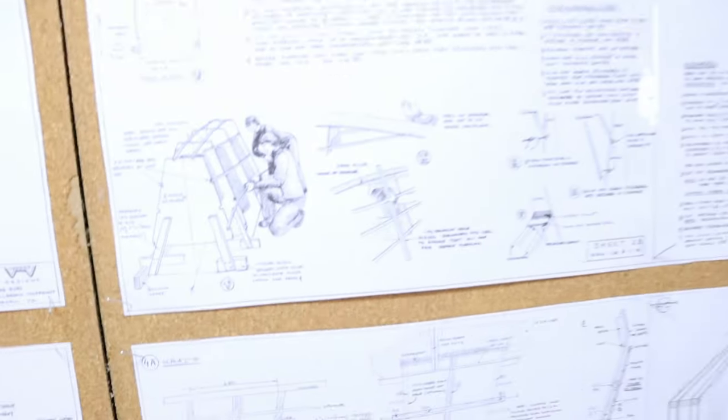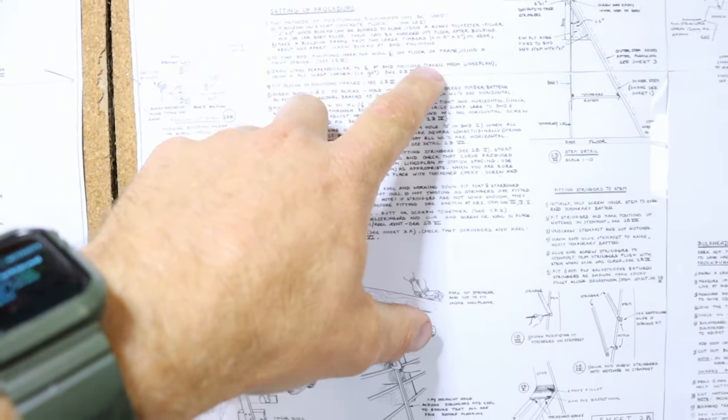Because I'm going to stretch this catamaran, the dimensions Richard has put in his plans I'll be expanding by 105% — so 1.05 times the actual dimensions he's put in. Confirmed with him, he said that's good to go. So the next step is drawing lines perpendicular at bulkhead positions.